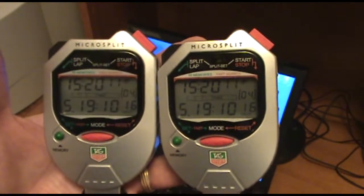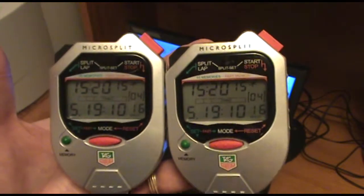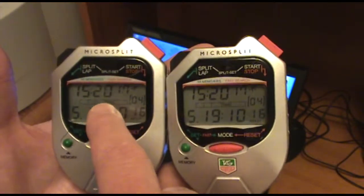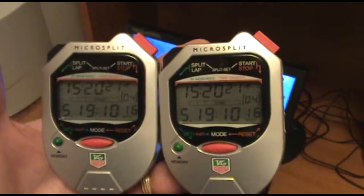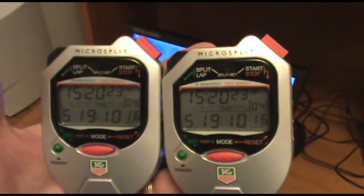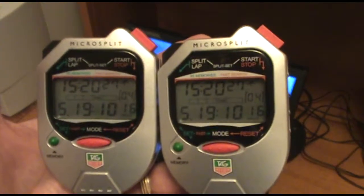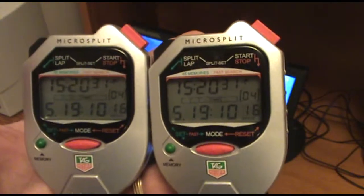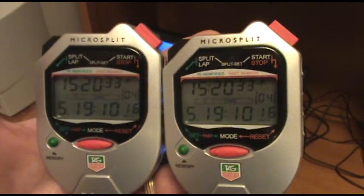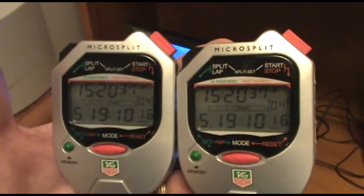In a previous lesson, I demonstrated how to set the time of day of this set of matched tagged watches. You can see that in the top line of the display of each watch. This next step involves synchronizing the watches with each other with great accuracy, referencing the time of day on our master clock, which in this case is our computer clock.